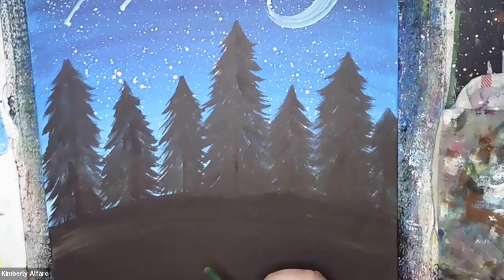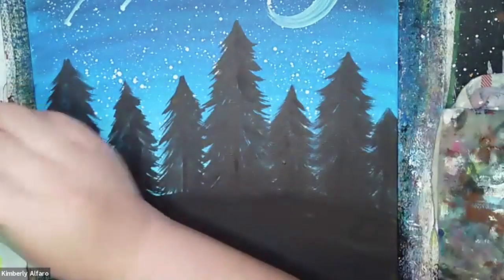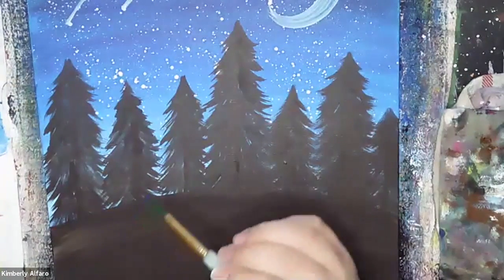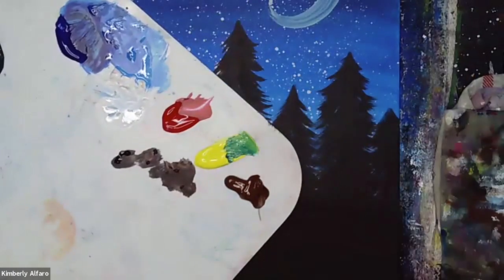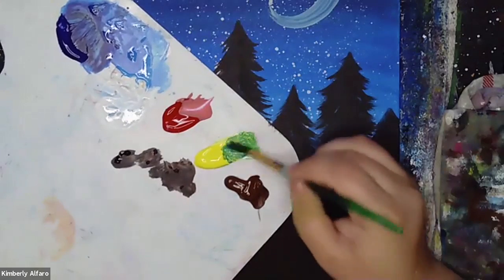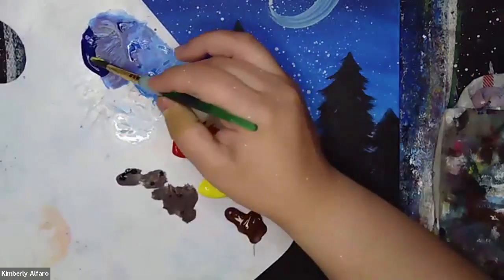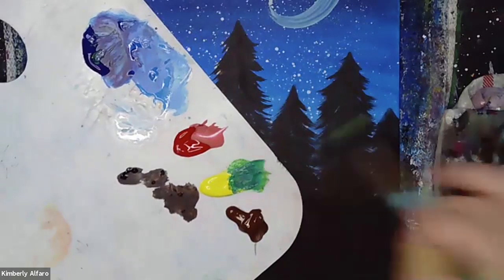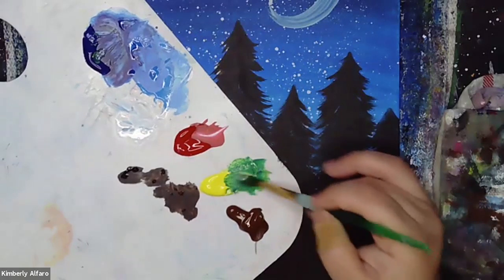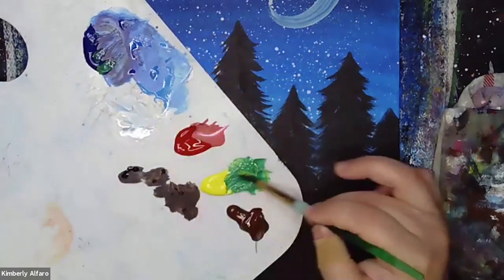We are going to be using the same brush we used for our trees, except we're going to mix a little bit of blue with some yellow. That gives us green — look at how pretty that looks. We don't want the green to be super bright because it's still night, so we want it to stay dark. The more blue you add, the darker green you get. The more yellow you add, the lighter green you get.